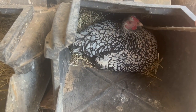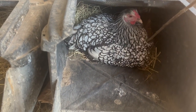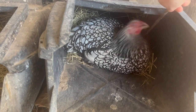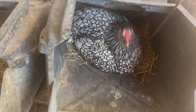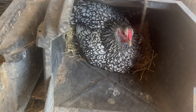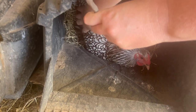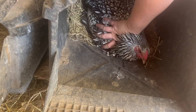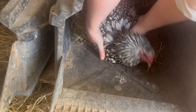Cranky chicken. Can I — do you want to eat some food? Give us your eggs — they're not even sitting on them.